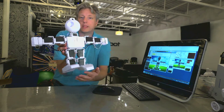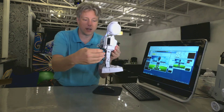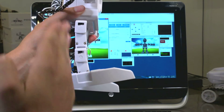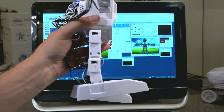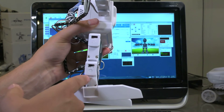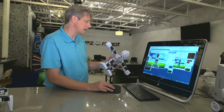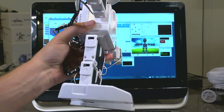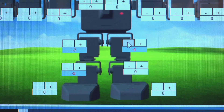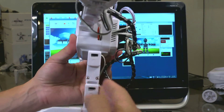You'll immediately notice that his feet are fairly different from each other, so we're going to bring them into alignment so that his legs are straight up and down and his feet are parallel across the bottom. First we'll adjust the top bracket of the leg, then the bottom bracket. I've got my left eye closed while calibrating — I find that sometimes helps me align a little bit faster. Now we've got a nice straight line on these servos, so we'll flip them over and do the other side.